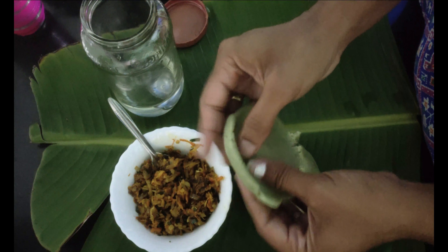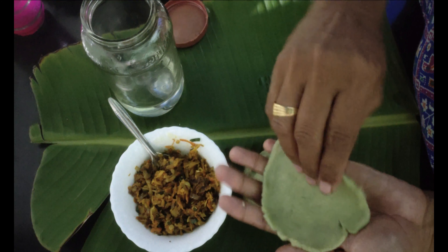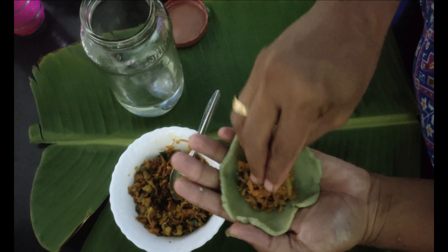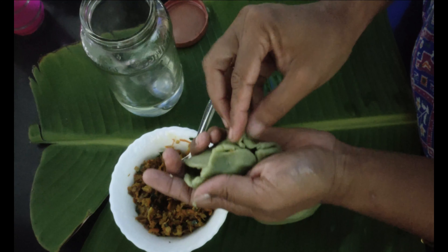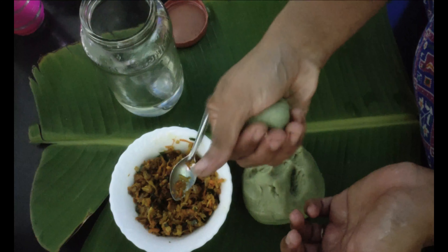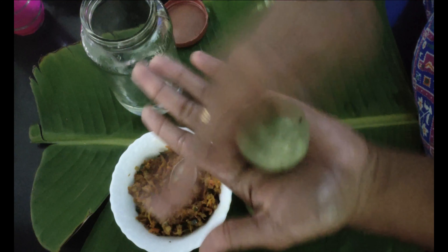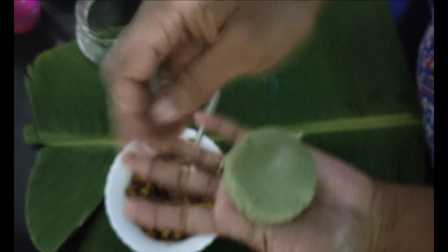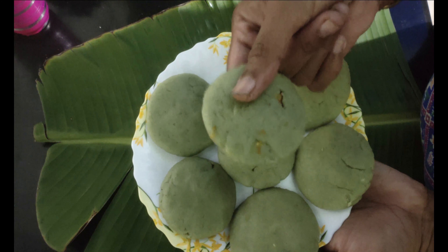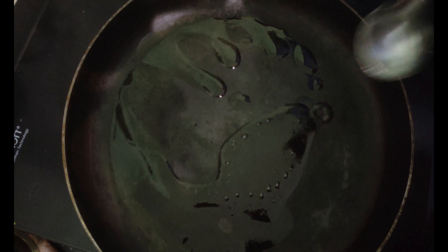We are ready to fold the tip and fold it in a spherical shape. Now we are ready to fold the ball. I will add the oil to the top. We will be ready to add the coloring agent. Add a red spoon of oil — the oil will be heated. You can add it to the oil and the oil will be heated.